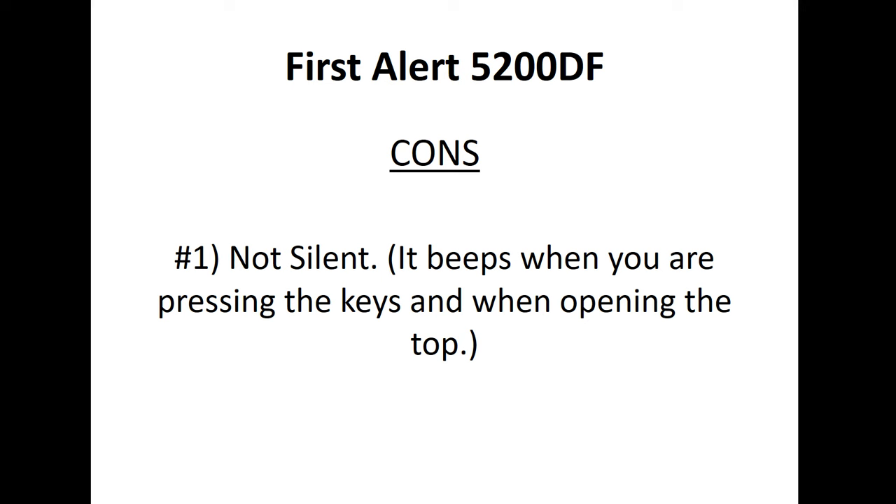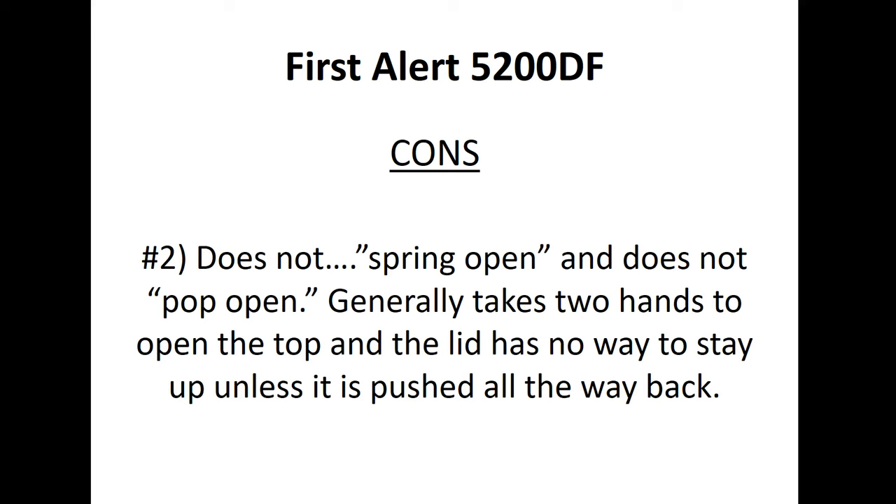Now let's talk about the cons. The number one issue that popped up a few times: it is not silent. It tends to beep when you're pressing the keys and when opening the top. Some people felt that if you're in a situation where you're trying to keep quiet while accessing your weapon, an intruder hearing this may alert them to your whereabouts — you want to get the jump on the burglar, not the other way around.